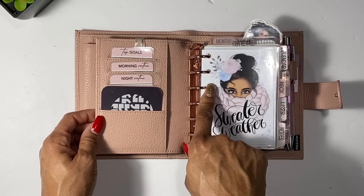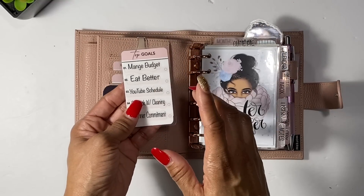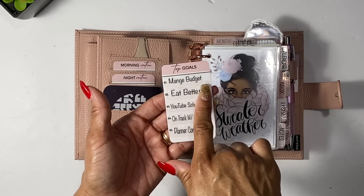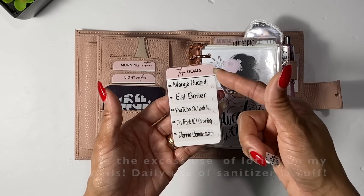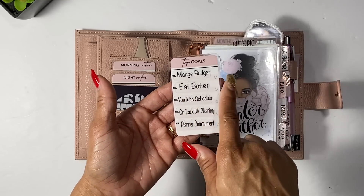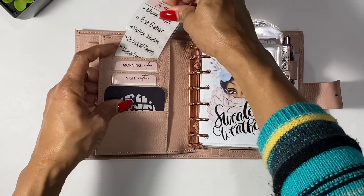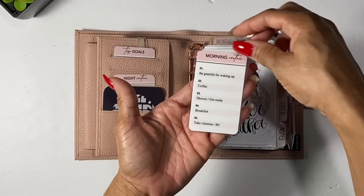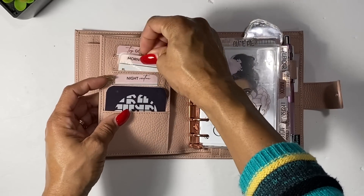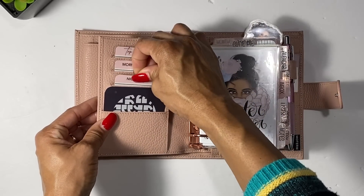It did come with 19mm rings but as you can see I needed more. This right here is my task cards and routine cards from Hey Planner Girl Prints on Etsy — you can edit these and I just printed out some clear stickers and put them on here so when I need to change something I can just pop it up and stick another sticker. My total goals are: manage budget, eat better, YouTube schedule, on track with cleaning and planning, and planner commitment. I also have my morning routine and my night routine cards.